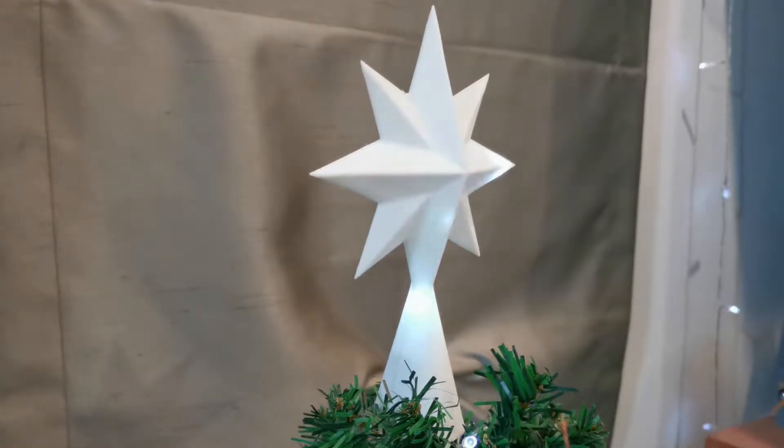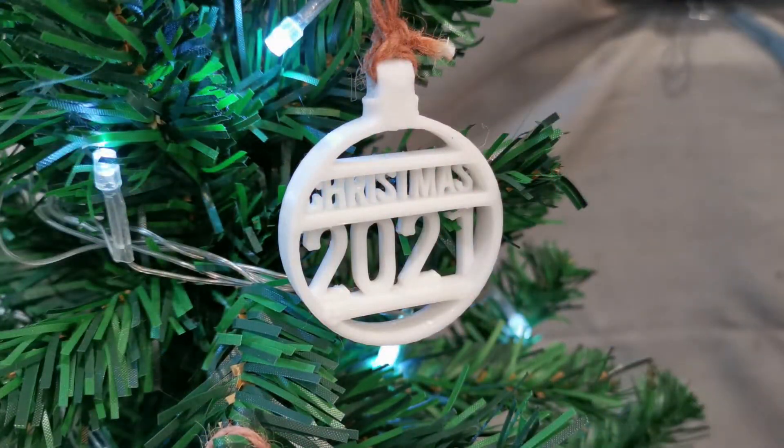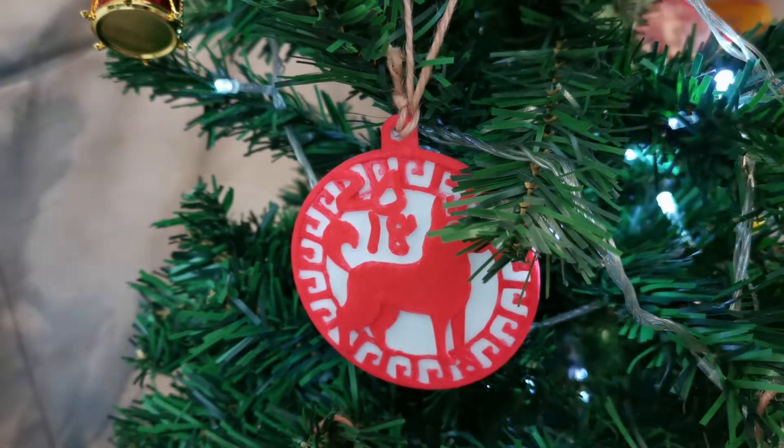My wife has been asking me to get some Christmas ornaments for the Christmas tree. We have had this tree for two Christmases — this upcoming one and last Christmas. Last year I was too busy and ended up not getting any ornaments, just the generic ones that came with it. My very young son broke or lost all of them, so this year I had no choice. I am using 3D printing to make Christmas ornaments — customized ones that have meaning for our family.